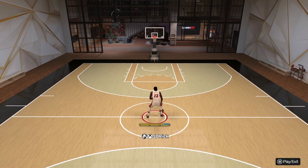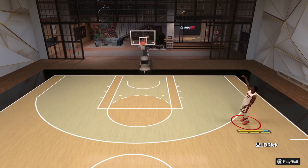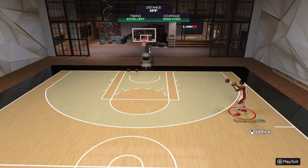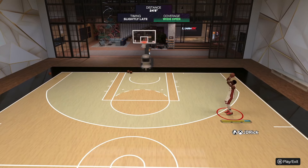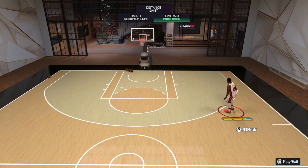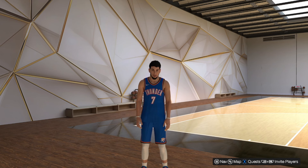Here in the My Court, you can see what that Jared Culliver base looks like. It's very similar to TMac — you get that little lean-back animation, which makes it very tough to get a good contest. You get a rough idea of what it looks like visually. It's definitely a good alternative if you want something other than that Taurian Prince base.